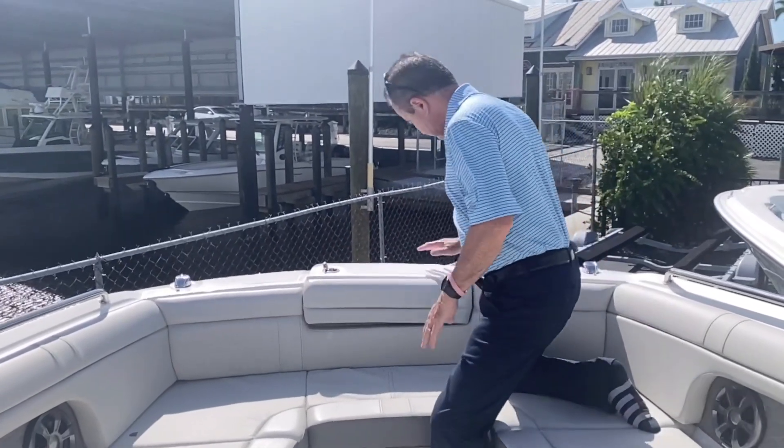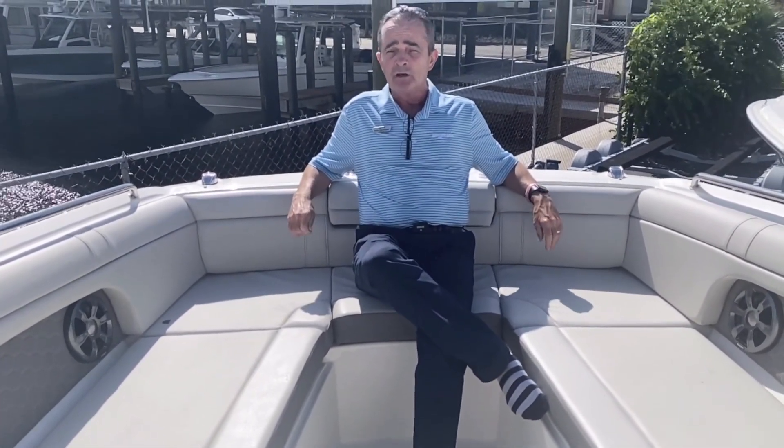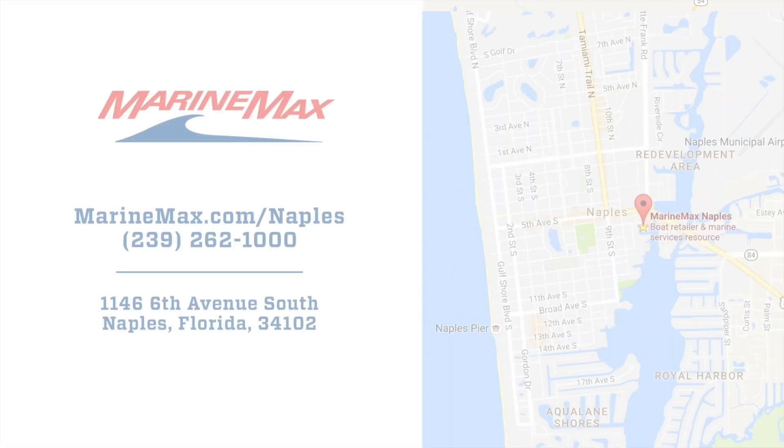We've got a little shower up here as well. It's very comfortable for four adults up front. It's got the sports bimini top which is really nice too. It does everything very well. If you'd like to see it, give me a call at 603-213-1194.